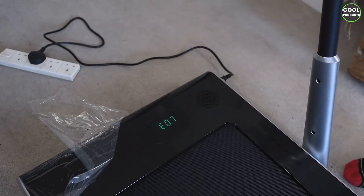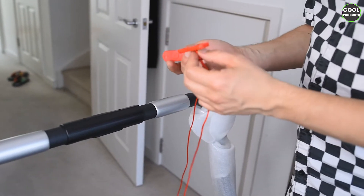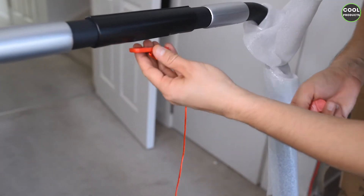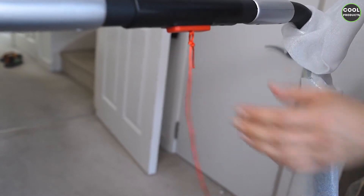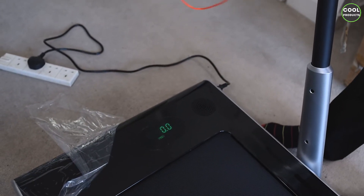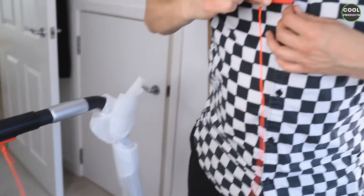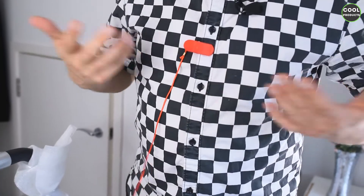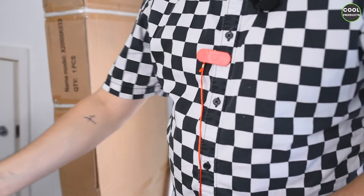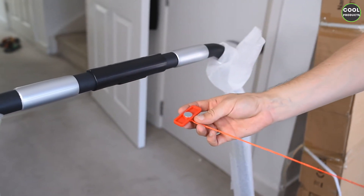As you can see, we have an Error 07. In order to get rid of this, you need to take the safety lock — on the bottom there is a magnet — and if you place it here, the error literally disappears. This is a very important aspect. You clip this safety lock onto your clothing or t-shirt, and when you run, just in case you go too fast and trip, the lock will automatically come off.